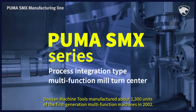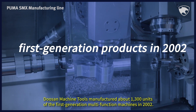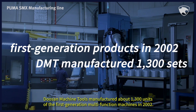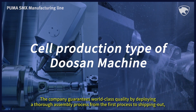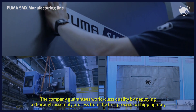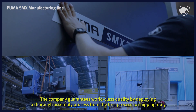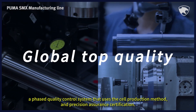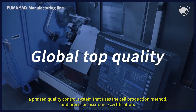Doosan Machine Tools manufactured about 1,300 units of the first-generation multifunction machines in 2002. The company guarantees world-class quality by deploying a thorough assembly process from the first process to shipping out, a phased quality control system that uses the self-production method, and precision assurance certification.